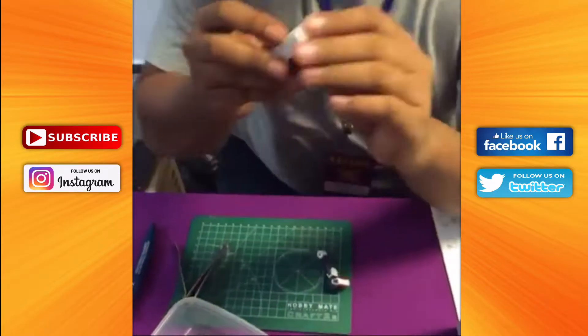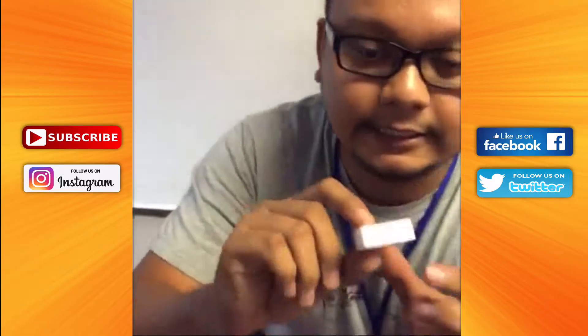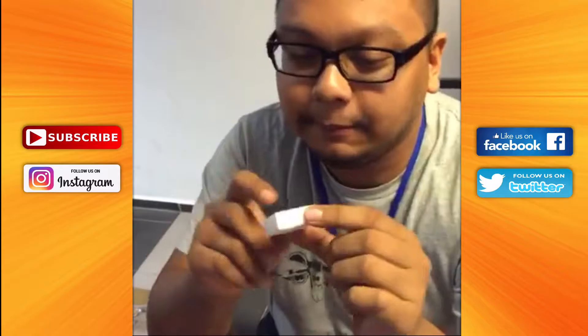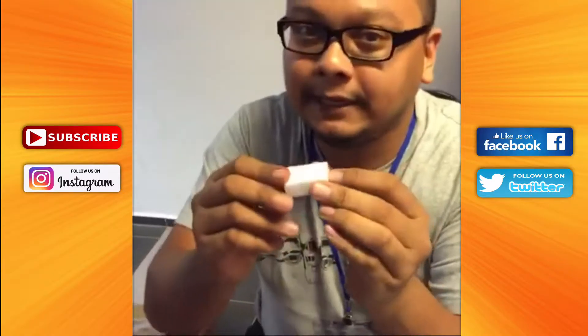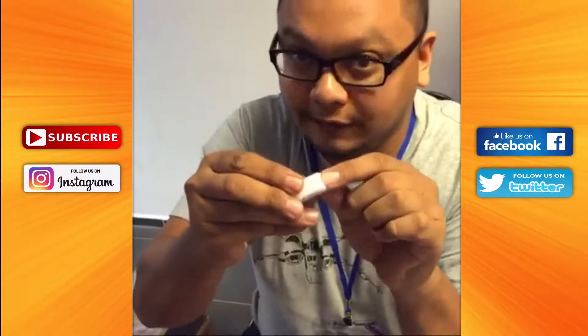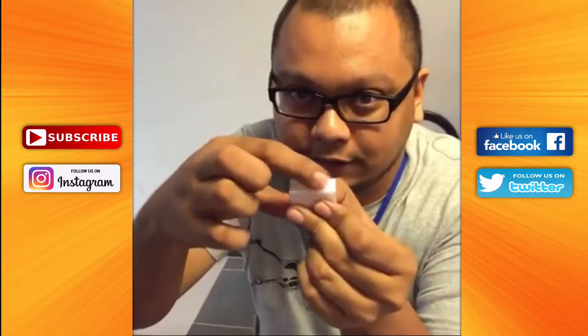And then after that, you can polish it clean. This is a sanding sponge. You can see it on camera — this white surface is actually a bit rough like sandpaper, and this side is very soft like sponge. So what you do is scrub it until it's nice and smooth, and when you clean off the dust, you use the soft side.